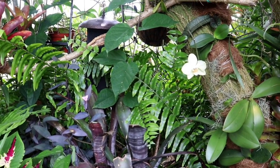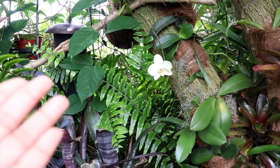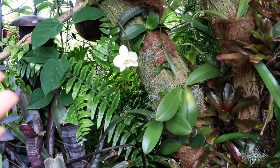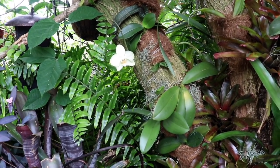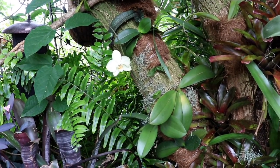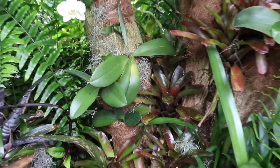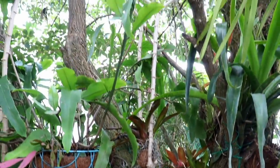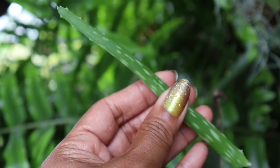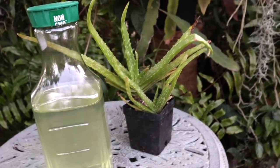Hey there everyone, it is Maria Young here and today we're going to be taking a close look at a phalaenopsis propagation experiment that consisted of a big mama that was stunted and also an adult-sized keiki that was in bud and also in bloom. We elected to mount them within my orchid tree, and we used aloe vera gel and also aloe vera water as its water source.